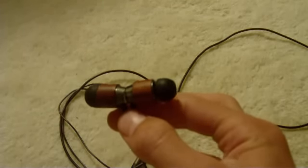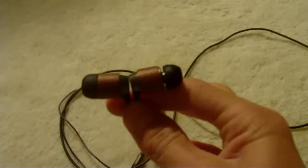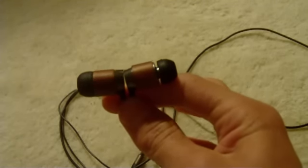Hey YouTube, what's up? This is Ray's iPod Touch Help, and today I have a review on the Sharper Image Pro Headphones.